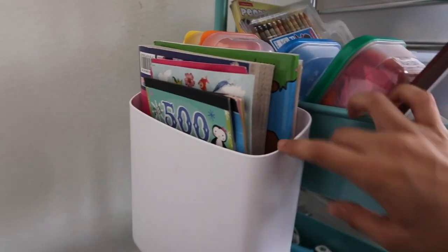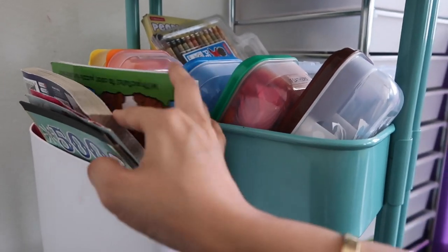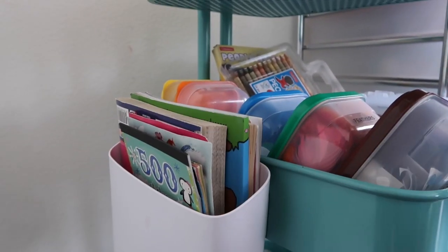On the second shelf I also have this magnetic container. In here I have stickers, coloring books, and activity books for when the kids are bored.